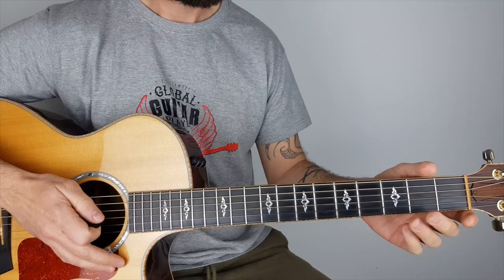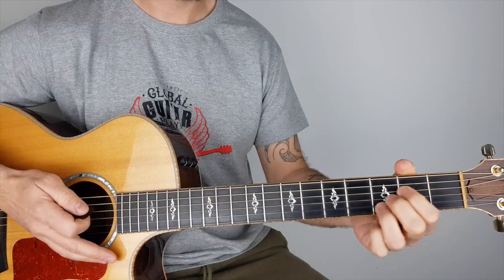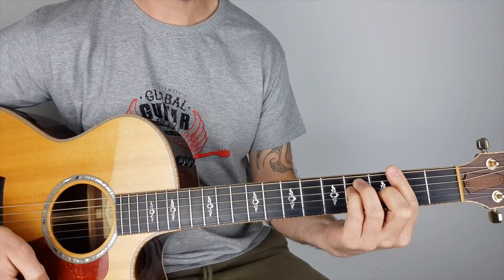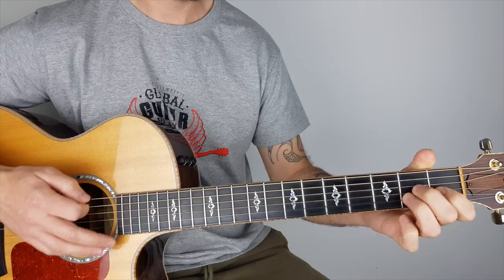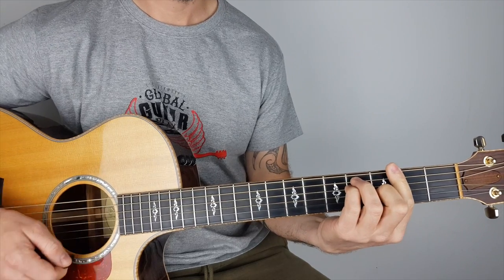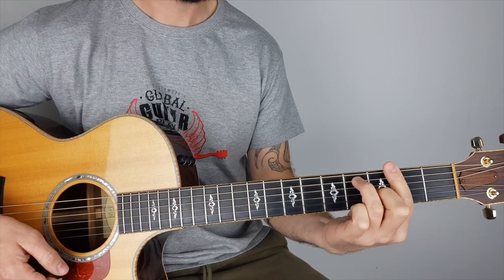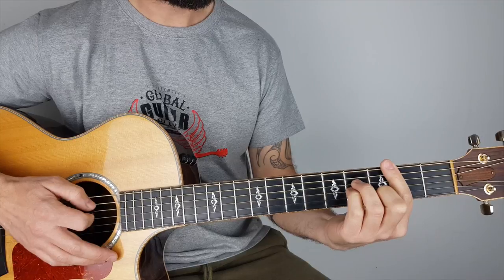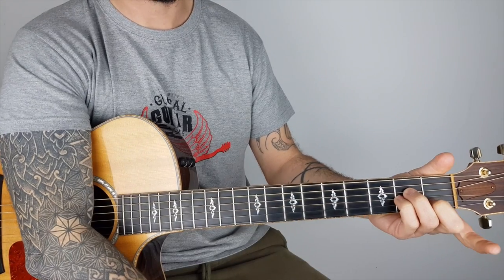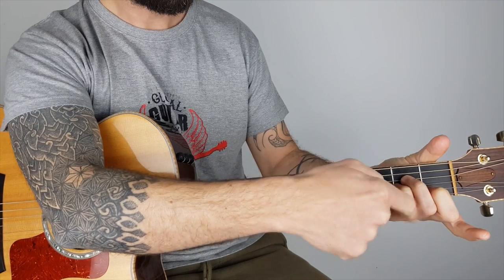One bar chord that comes up quite often is B minor. One of the first songs I ever learned was Hotel California by the Eagles, and it starts off with two bar chords — B minor, F sharp — then it's kind of a relief: A, E, G, D, E minor, then it resolves with an F sharp, or you could play an F sharp seven as well. So let's have a look at that B minor. What I'm doing is effectively playing an A minor shape — anytime the root is on your A string, you're going to have these shapes.